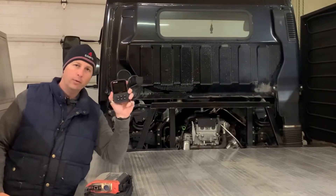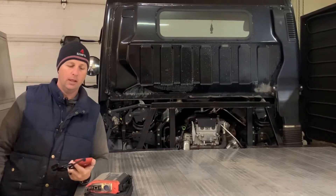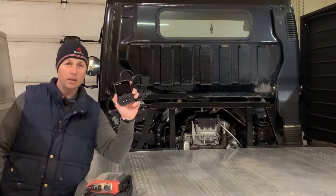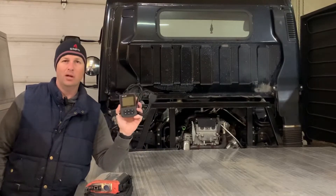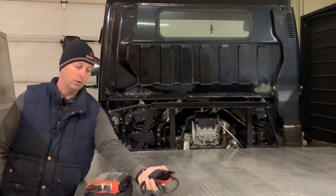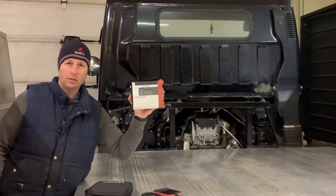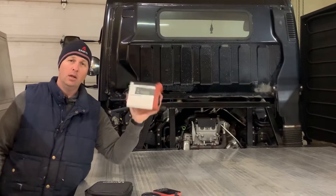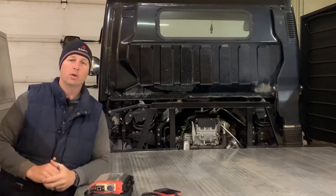Everybody knows you need a code reader to get the codes out of your car or truck, right? Well, that's not quite the case. While a basic code reader is a very easy way to plug in and get a code, this type of code reader does not read all of the Mitsubishi Fuso codes. The type that does is very expensive. But there's a third way of getting codes that doesn't require either one of those tools.